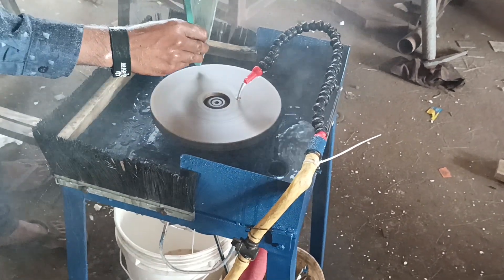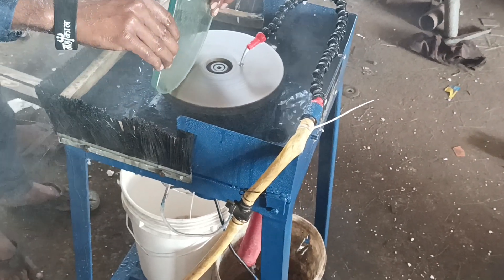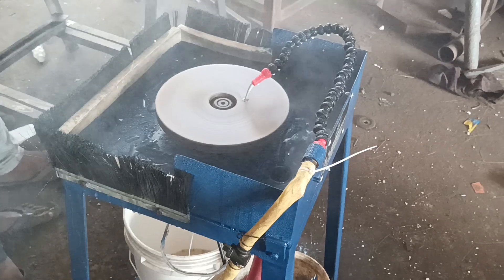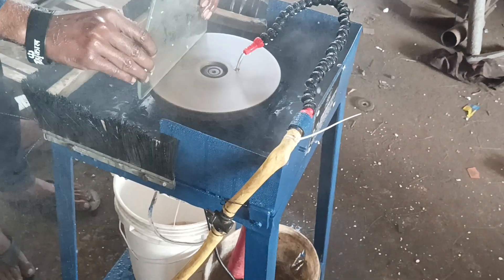This is the all-in-one machine. On this machine you can make corner rounding, round glass resin, cap cone, oval, design work — all the work with different types of plate attachments.